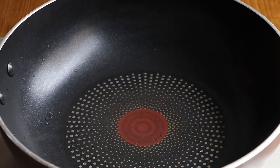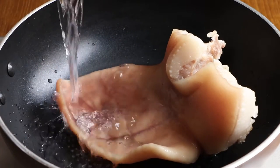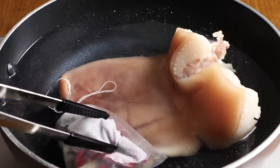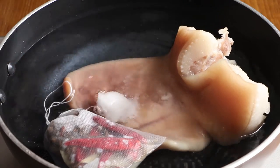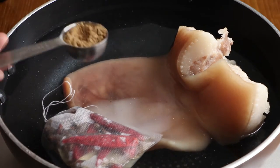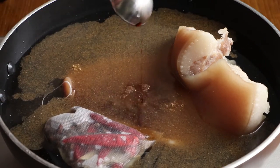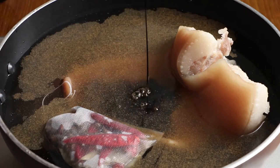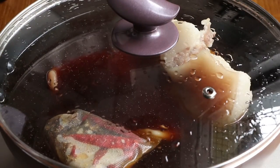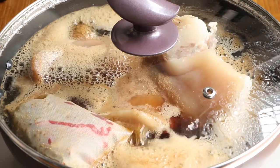Now we can start to cook braised pig ears. Put the pig ear into the pan with enough water to immerse it, then add the spice bag. Add 1 tablespoon sugar, 1 tablespoon cooking wine, 1 tablespoon salt, 1 tablespoon 13 spices, 1 tablespoon light soy sauce, and half a tablespoon dark soy sauce into the pan. Stir evenly, cover the lid, and use high heat to boil. After the water has boiled, use low heat to cook for 40 minutes.